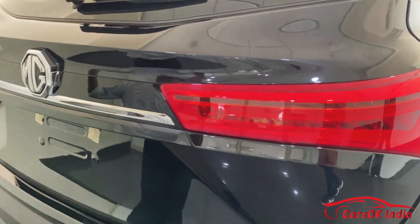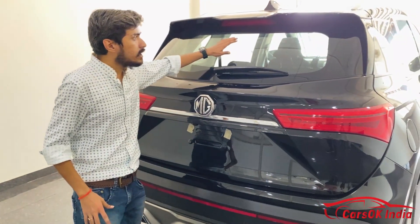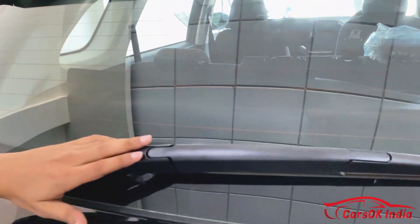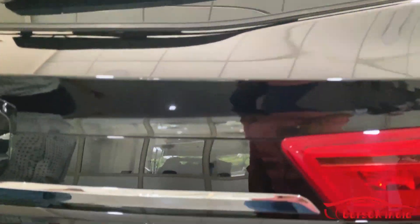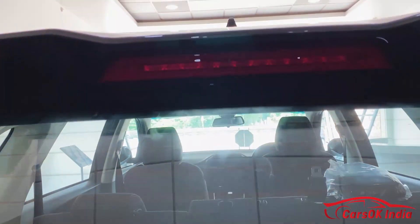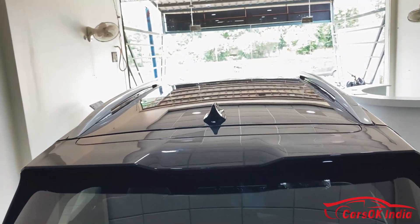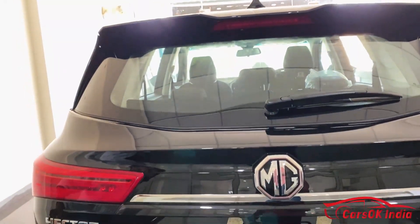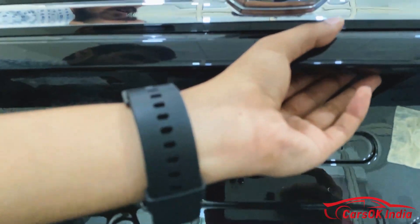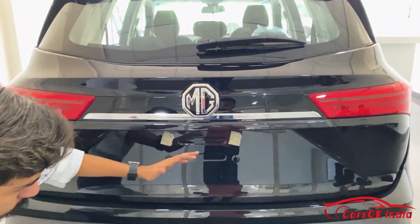The rear design has changed. You can see the rear wiper, MG badging, and on the upper side a high-mounted stop lamp and a spoiler — the car looks sporty. There is also a shark fin antenna. Below the Hector badging is the reverse camera, and next to it a button to open the boot. At the bottom you can see a reflector and connecting reflector elements.